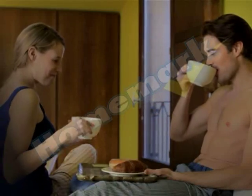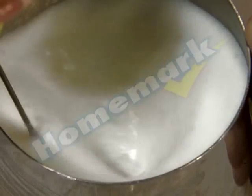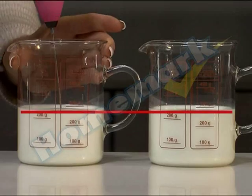Start your day with a delicious creamy cappuccino the easy way and at a fraction of the price. All you need is this compact lightweight Sticcocino from Hallmark, with its unique stainless steel double spring whisking head.